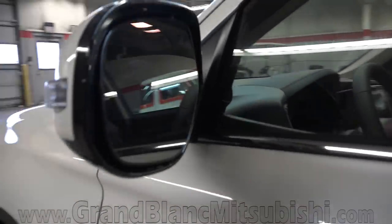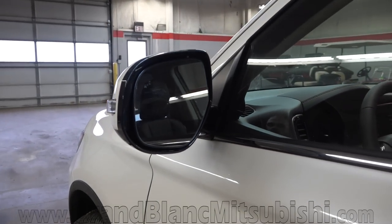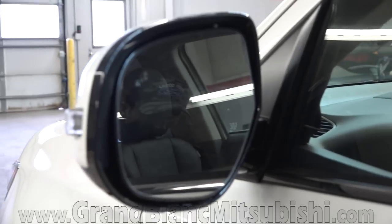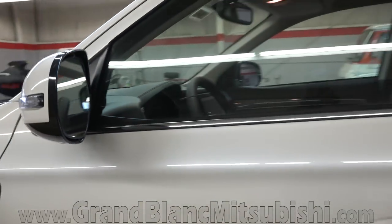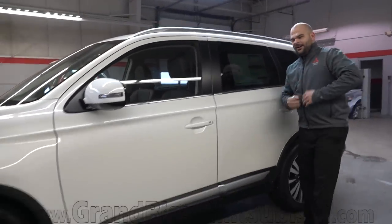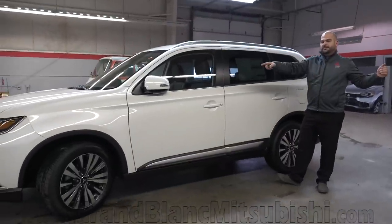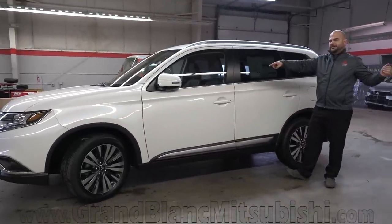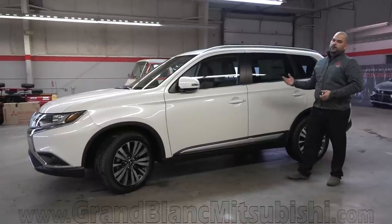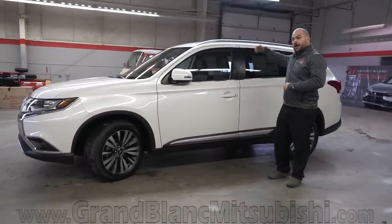This also has what's called cross traffic alert, which ties right into your blind spot awareness. So if you're parked at a grocery store and you've got a truck next to you on your left and a bigger SUV on your right, when you go to back out — that uncomfortable feeling of hoping nobody's coming — as a vehicle comes from your left or right while backing up, it'll give you an indication: vehicle detected from your left, or vehicle detected from your right.